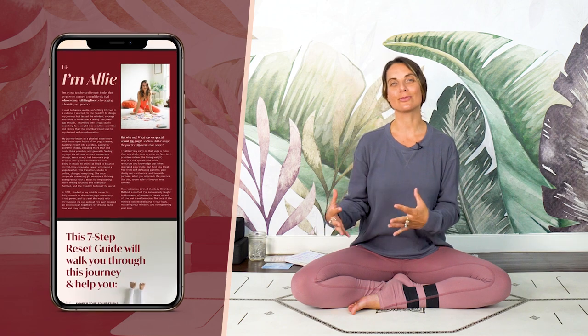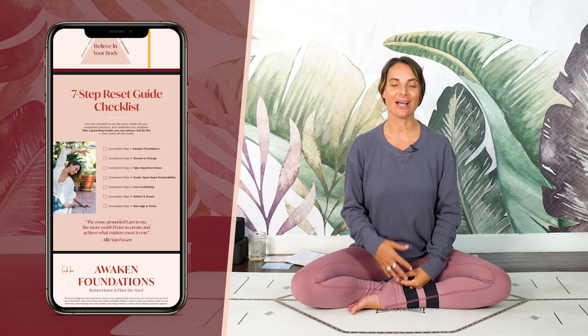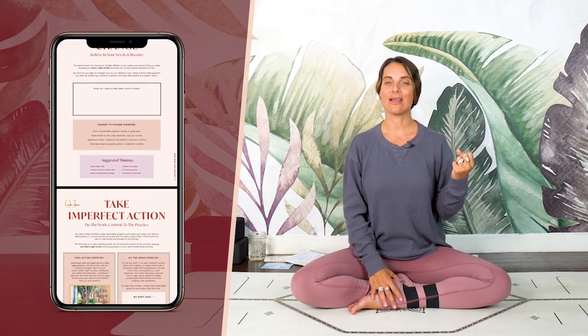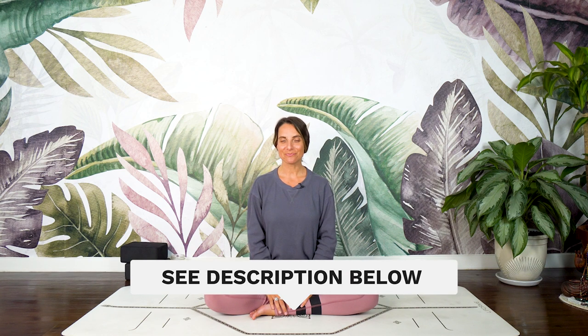Welcome back. It's my intention that you feel very prepared and supported to ease into your evening or immediately into your bed and a rejuvenative night of sleep. If you want to deepen your practice with me, download my yoga reset guide — it's a seven-step journey through the chakra system to re-center your body, mind, and soul. It includes yoga asana classes, energy aligning exercises, suggested mantras and affirmations, and self-reflective journal prompts. Details are waiting for you in the description below. Thank you for joining me — and now the real work begins, yoga fam, that we take what we've cultivated on the mat, off the mat, and into our daily lives. I'll meet you back here, but first, sweet dreams.